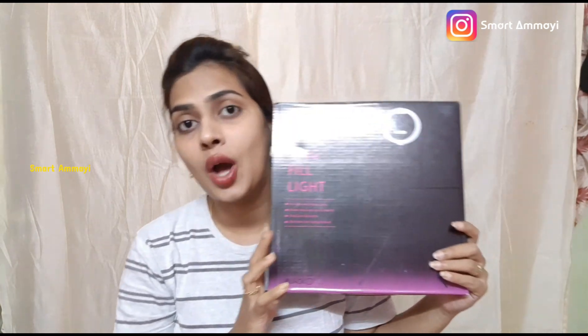Hello friends, I have purchased a ring light from Amazon, and I am going to share the unboxing and review with price details in this video, so please don't forget to check out the video.